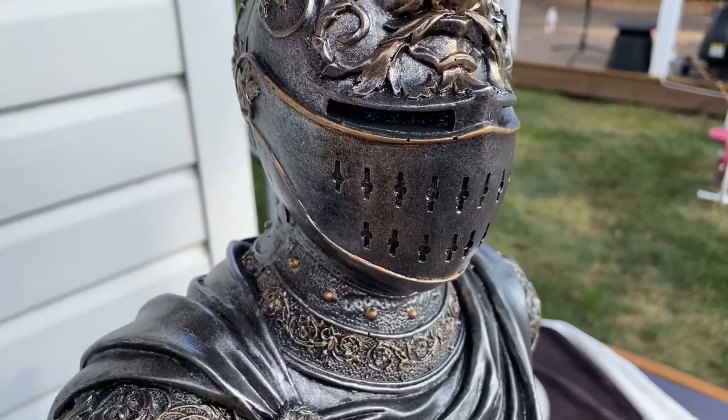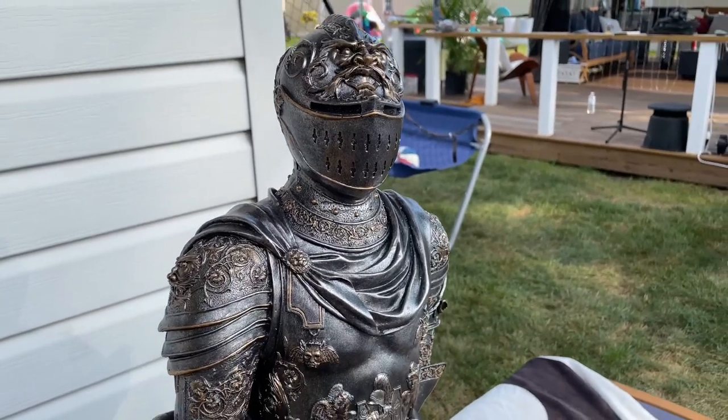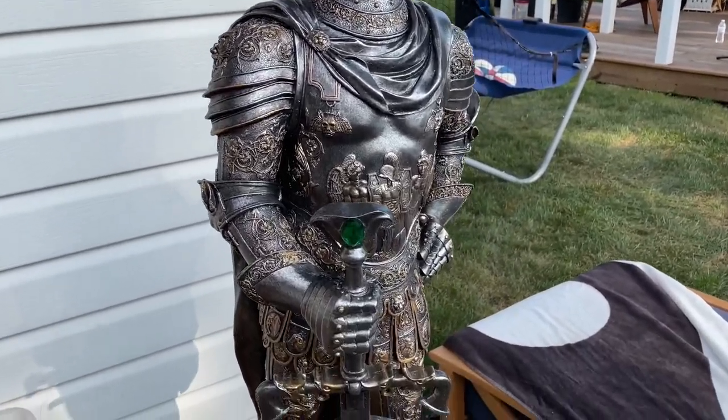This holds up really well in outdoor weather as well, so in case you're thinking about using this for outdoor use — we keep this outdoors a hundred percent of the time, never cover it or anything, and it's really held up well. I'll zoom in on some more of the features here.